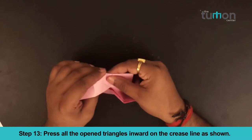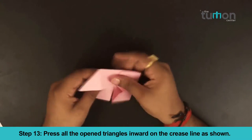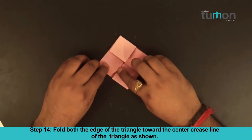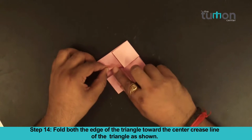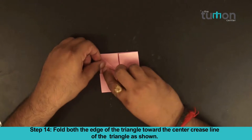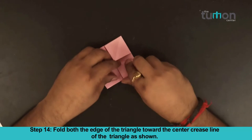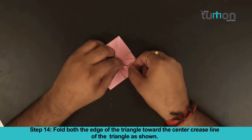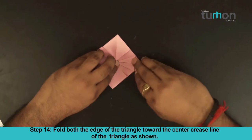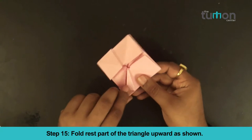Step 13: Hold both the edges of the triangle towards the center crease line of the triangle as shown. Step 15: Fold the rest part of the triangle upward as shown.